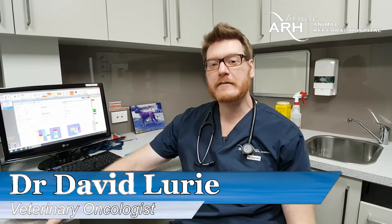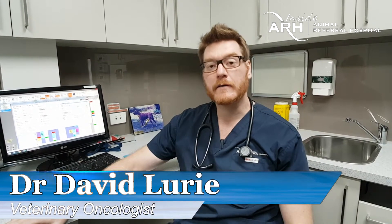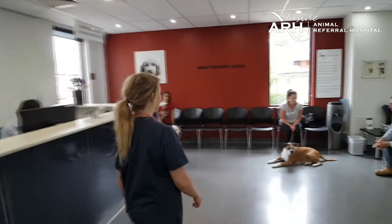Welcome to a behind-the-scenes look at a typical ARH cancer care oncology patient.